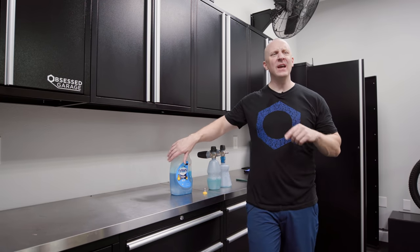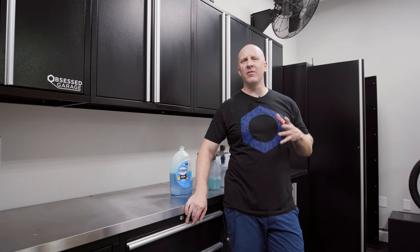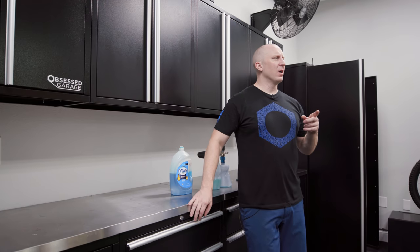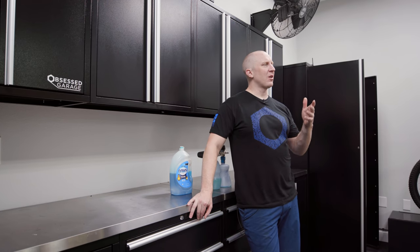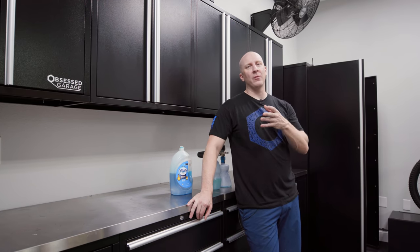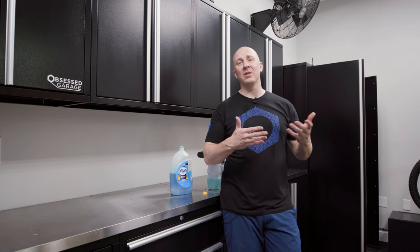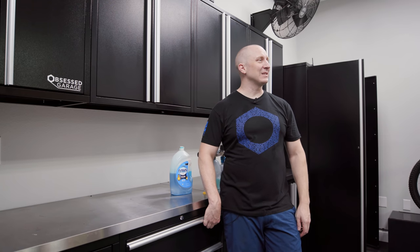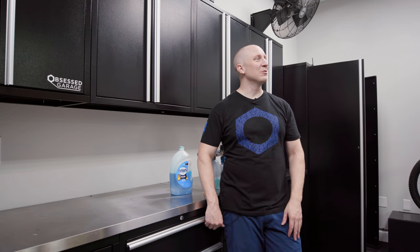A little bit of a different project - I think I did a video on this before but it was only a vlog type, so we're going to do a real official video today. This car capsule showcase that I keep out in the pole barn is my solution to rodents, and it's something that needs to be cleaned every year if I want to keep it looking nice, or at least keep it so it's not so nasty that it's almost unusable.